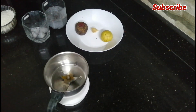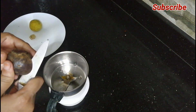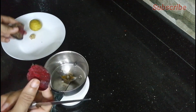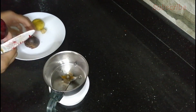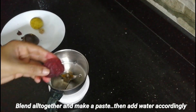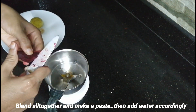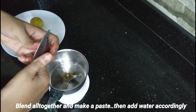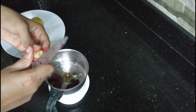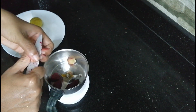I will add a piece of beetroot in the grinder. I will add a little bit of beetroot, and I will also add ginger.